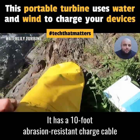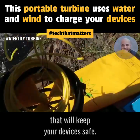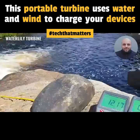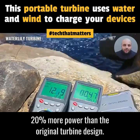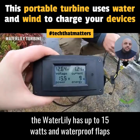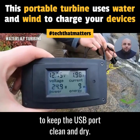It has a 10-foot abrasion-resistant charge cable that will keep your devices safe. The Waterlily pushes out 20% more power than the original turbine design, equipped with a sealed female USB connector, up to 15 watts, and waterproof flaps to keep the USB port clean and dry.